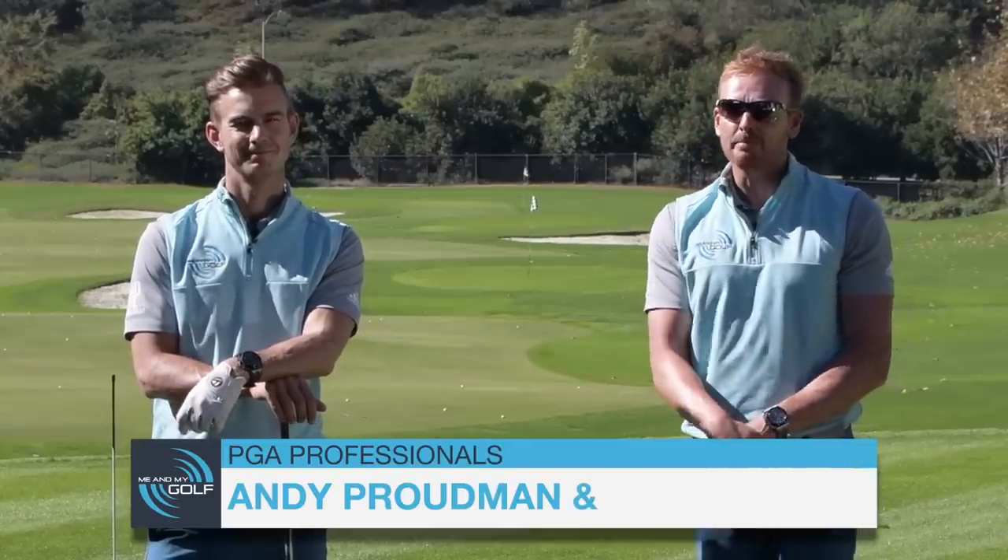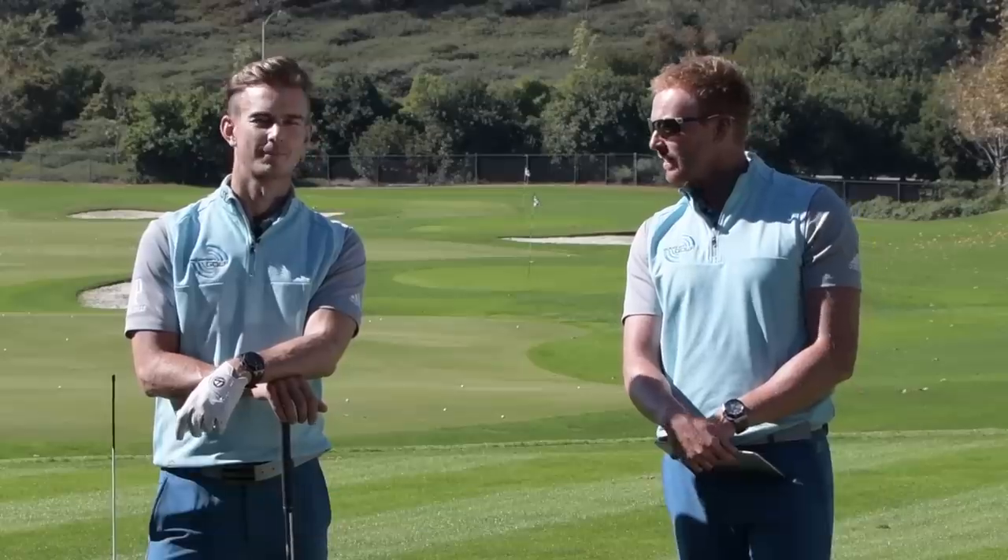Hello, and thanks for tuning in to Me and My Golf. We're your coaches, Piers and Andy, and it's the Impact Show. Today we're going to be showing you guys how to hit the golf ball dead straight.